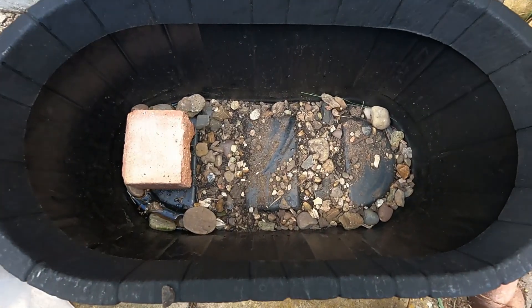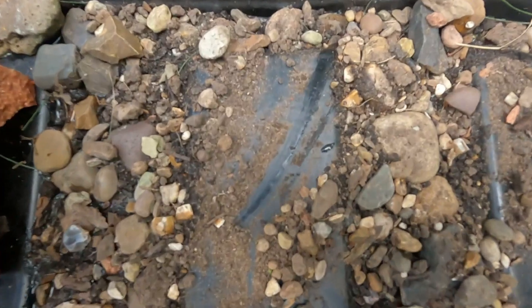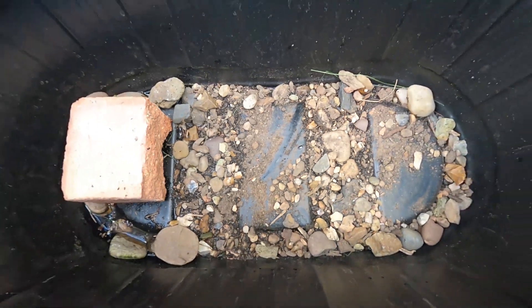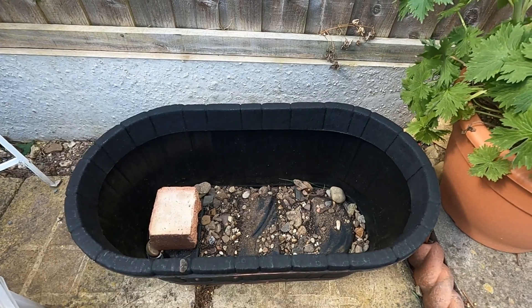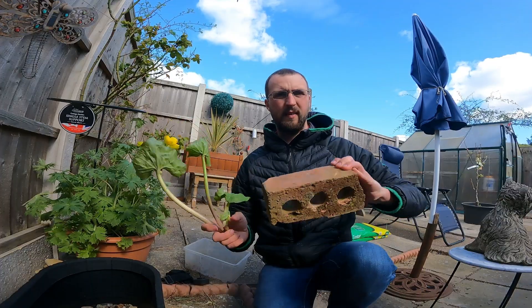First thing I do is put some substrate on the bottom. This is for the plants as they'll want to root into it, and a mixture of gravel and soil is best, as gravel alone has little to no nutrients for the plants.